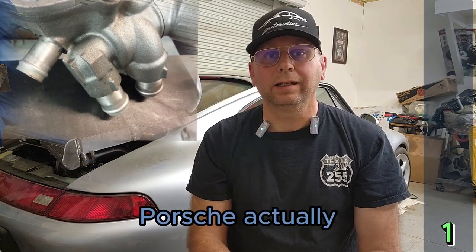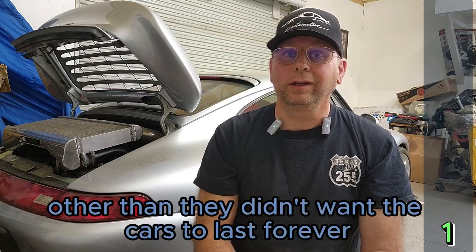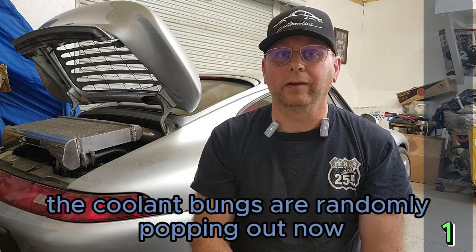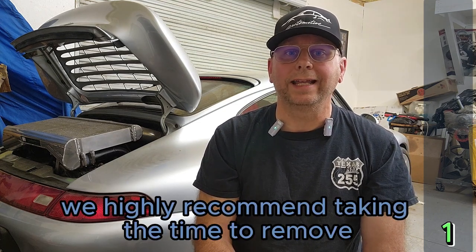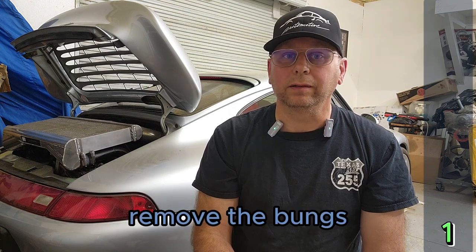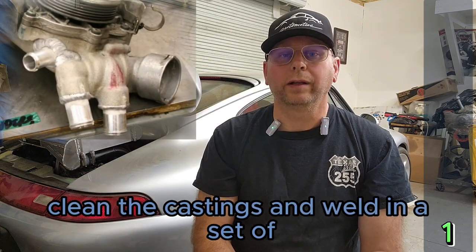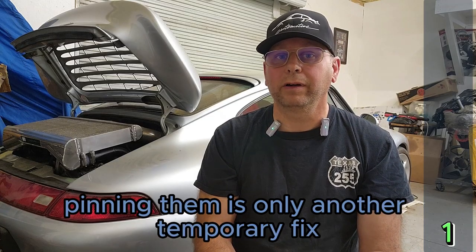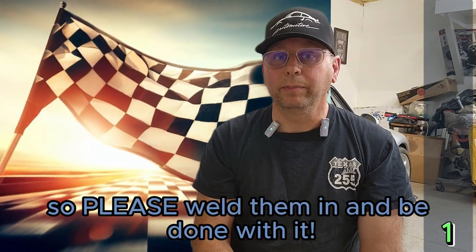Coolant bungs. Porsche actually epoxied in the coolant bungs on these engines. The coolant bungs are randomly popping out now, spewing coolant all over your engine, leaving you helpless on the side of the road. We highly recommend taking the time to remove all the castings, remove the bungs — most of them just fall out when you grab them, they're that loose — clean the castings and weld in a set of our billet coolant bung replacements for a permanent fix. Pinning them is only another temporary fix, since the epoxy is already loose and leaking. Please weld them in and be done with it.